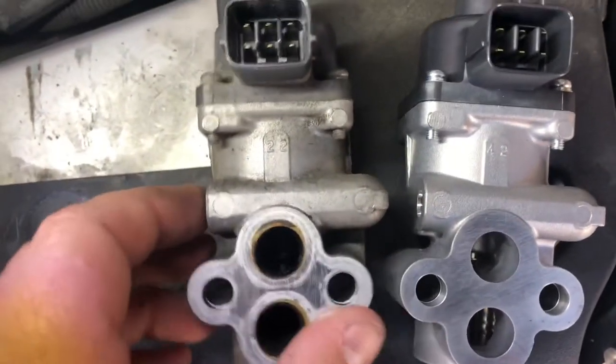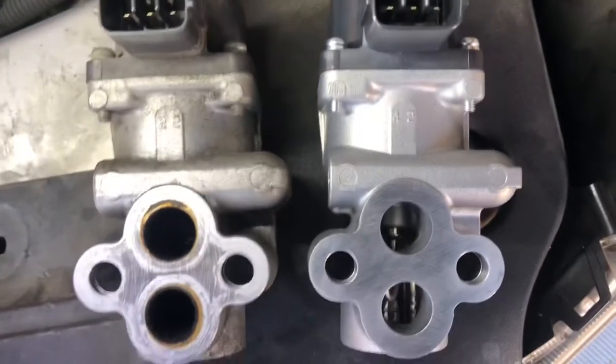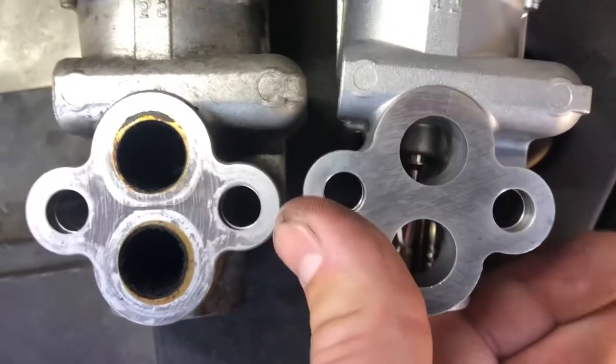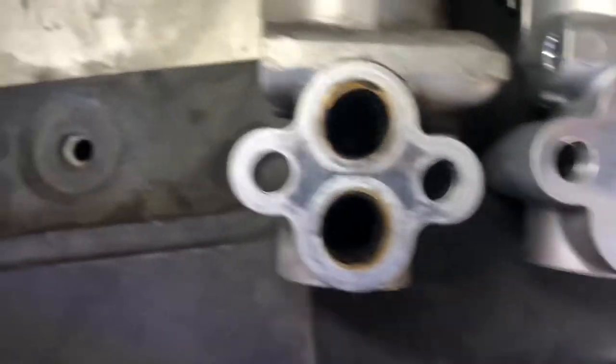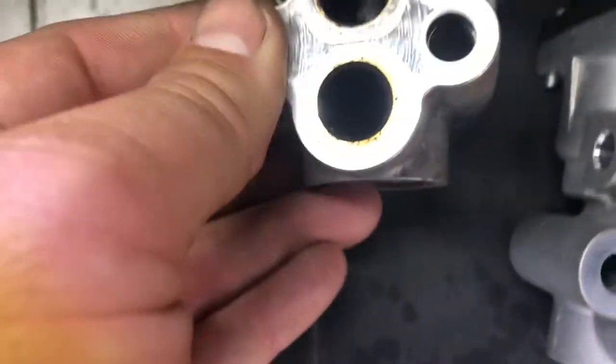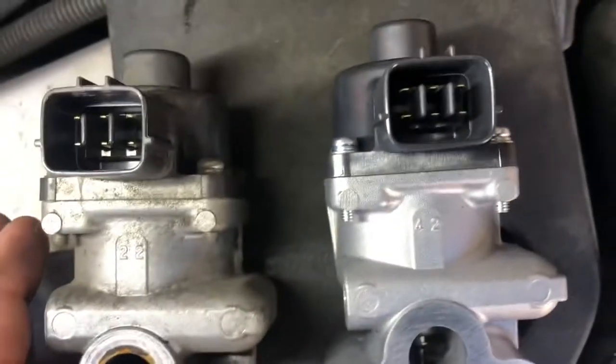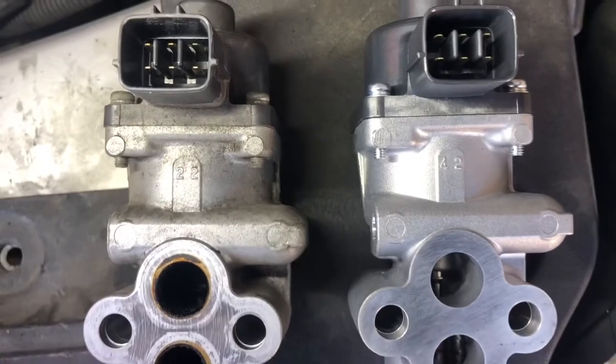So we're going to compare the parts. Here's the old one, here's the new one. I mean, look at the difference — you can see right in there on this one. Yeah, good luck. So let's get to it.